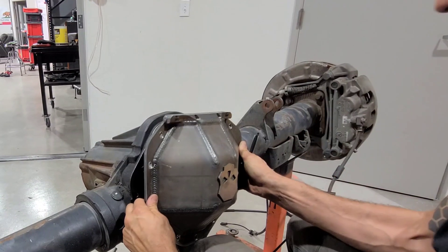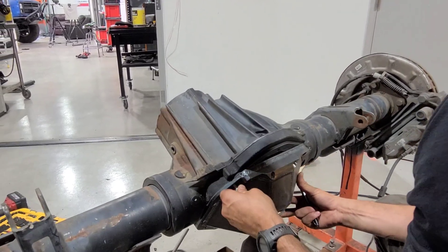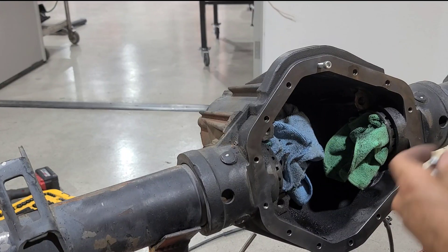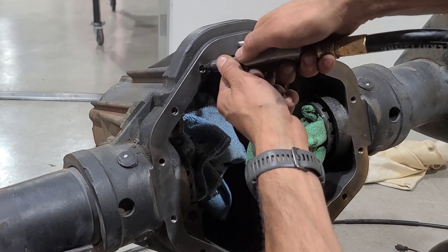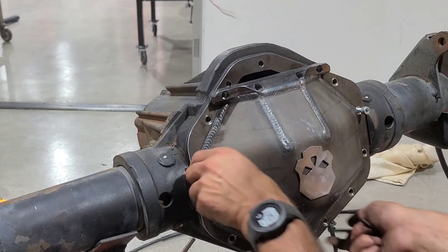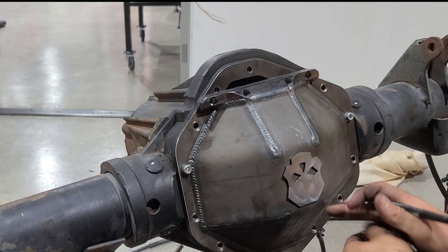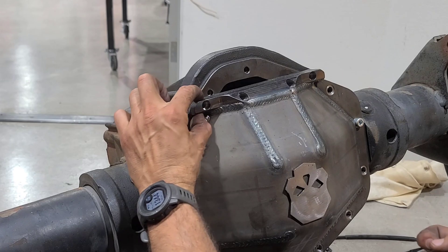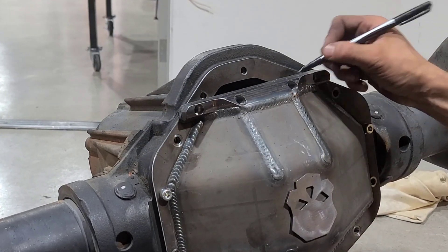Now that I got this all cleaned up, I'm going to throw this on with the provided bolts and line it up. I was a little afraid these wouldn't fit because they were getting really tight, but I figured out it was just full of gunk. Now that I have this on nice and tight, I can make my line. This is not where I'm going to cut — where I'm cutting is the bottom of this, all the way across. I'm going to measure how much this is right here, then make my second line once I take it off.